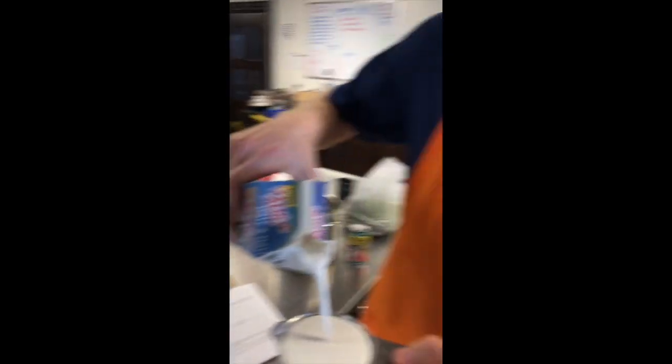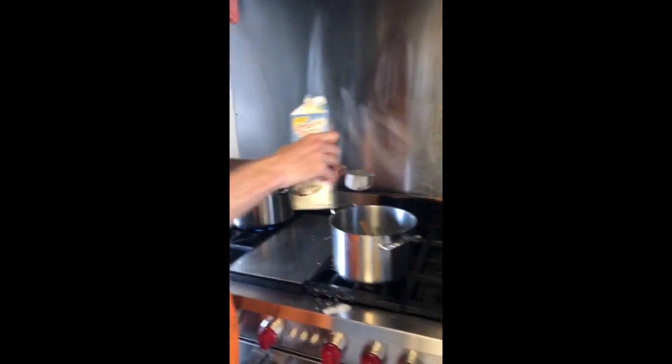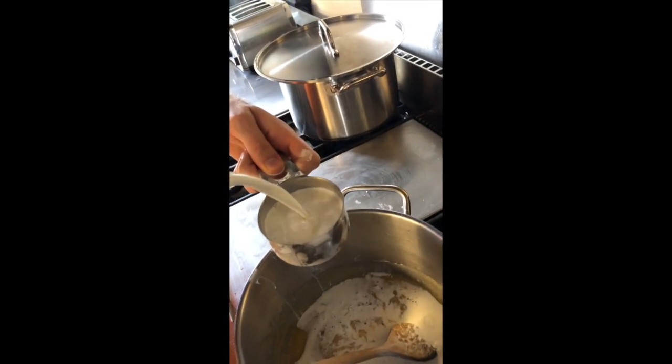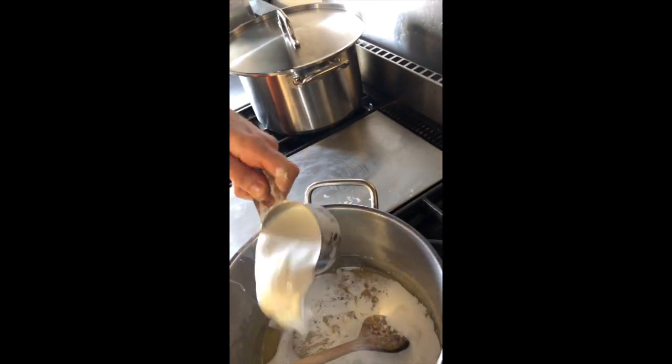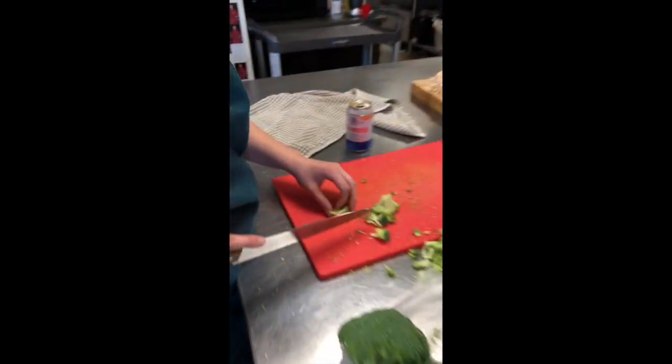What I like to do is not measure over the counter — rather over this. Now we pour it into the bowl. Ashley, what do we got going on over here? We're still chopping broccoli. Exactly.